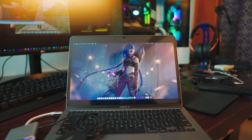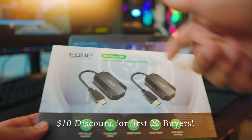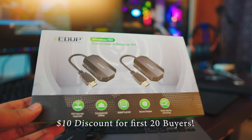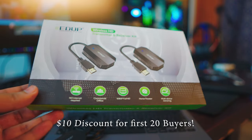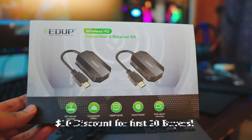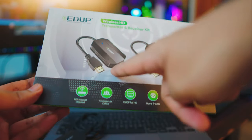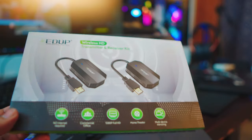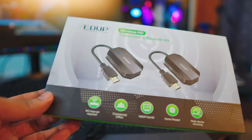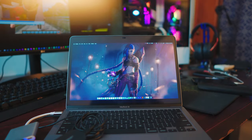I've got this awesome product from EDUP. All the store links will be in the description box below, and if you want to get this product the direct link will also be in the description box below. This product has two things in the box: a receiver and a transmitter. In simple terms, you plug one into your laptop and you plug another into a display — a dead display would do. It doesn't matter what display you have as long as it supports HDMI.